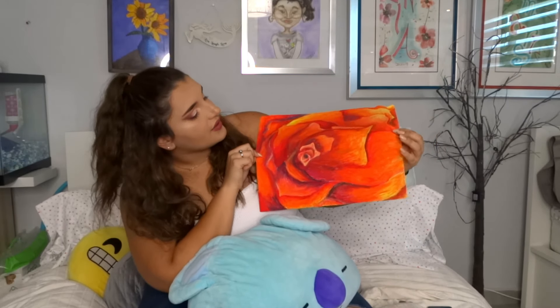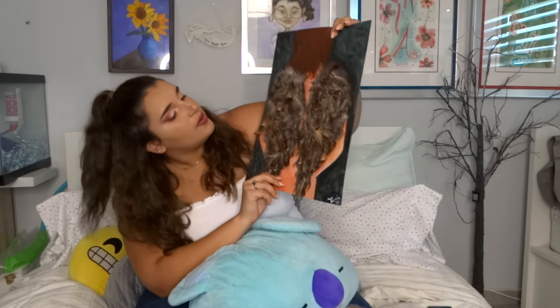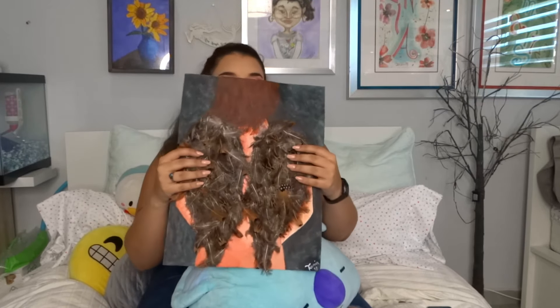This is my favorite one that I submitted. It's done with oil pastel and it's the inside of a flower. It's so good — I'm really proud of this one.